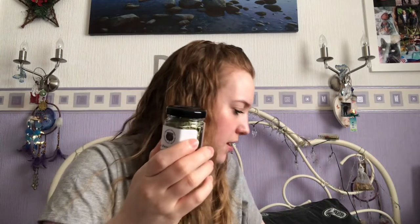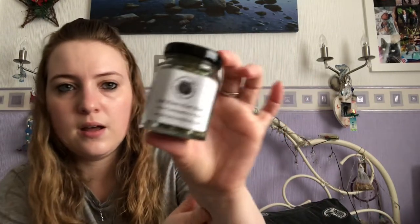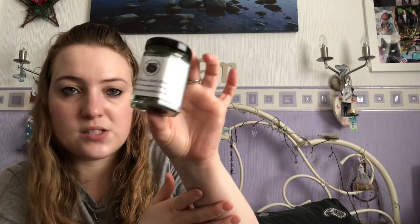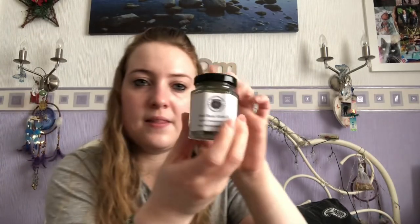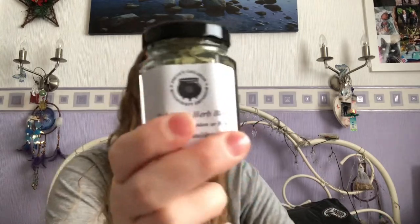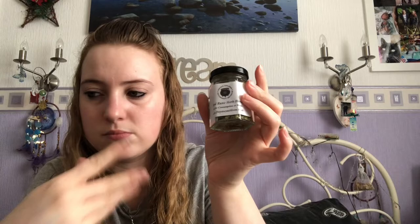The next item is the bind rune herb blend. I think we have this twice because I'm pretty sure there was also a herb blend in the actual bind rune kit. They now come in these little jars, which I think is really nice. I don't have lots of big jars to put things in, and these are an ideal, workable size — not too much that you end up with loads of herbs losing their scent. You can also refill them, which is a nice way of doing it.